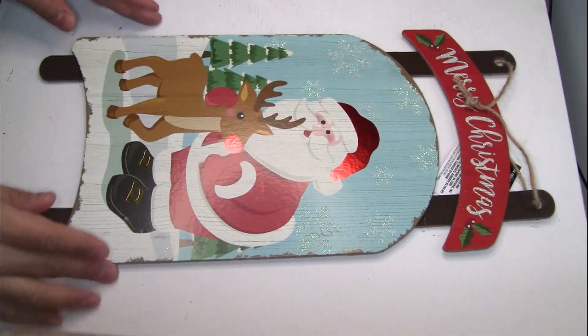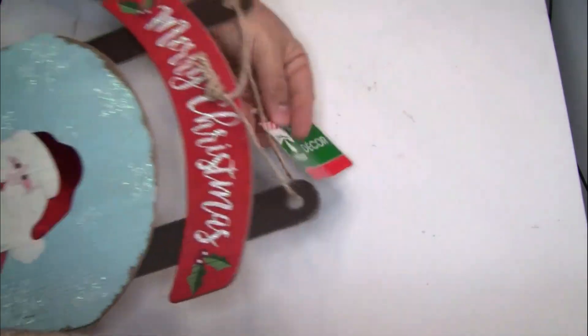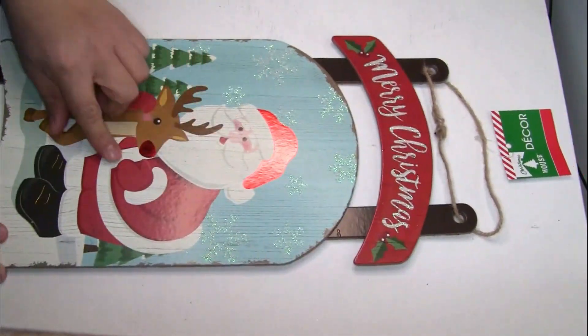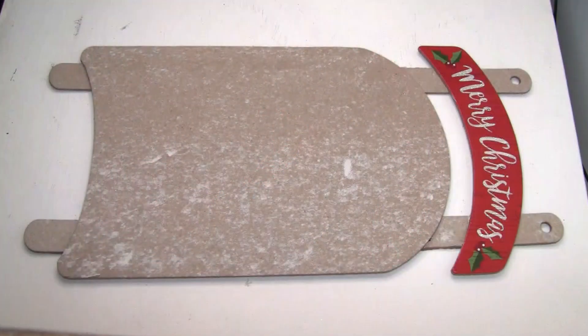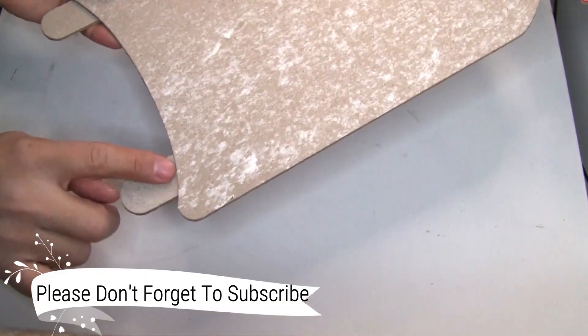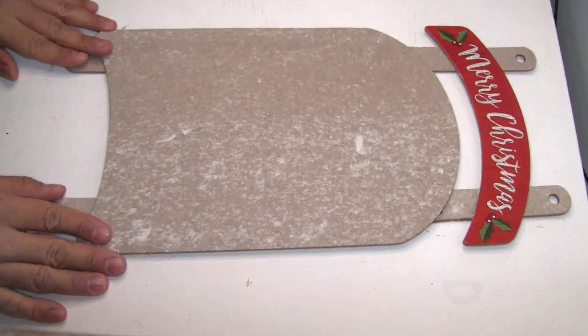The first thing we're going to need for this project is one Christmas wood decor that I got from Dollar Tree — here is the item number if you guys need it. I'm going to be removing this image from the front part and also this part, and this is how it looks once you're completely done. I just removed everything because I decided I just want to paint all these parts.